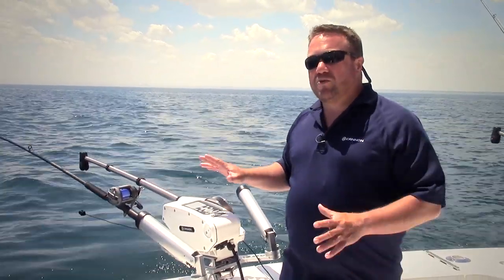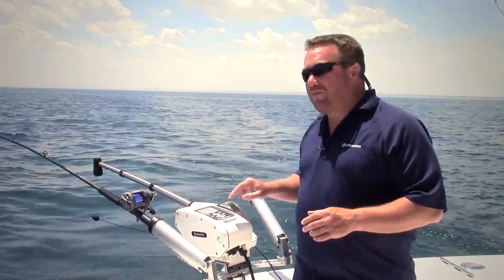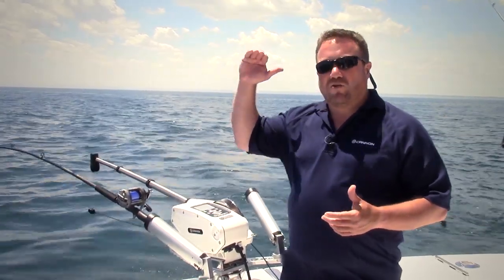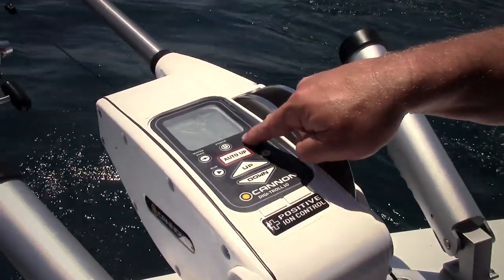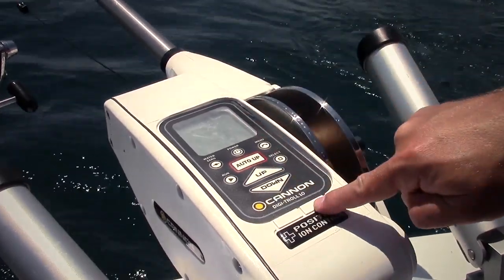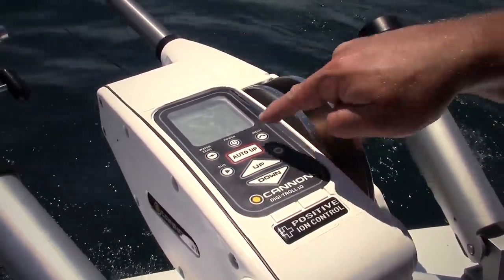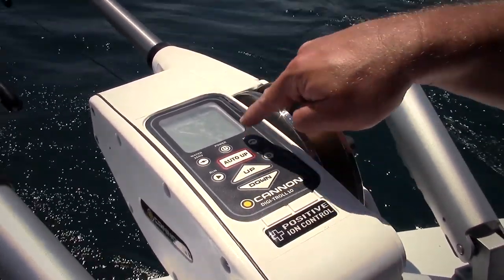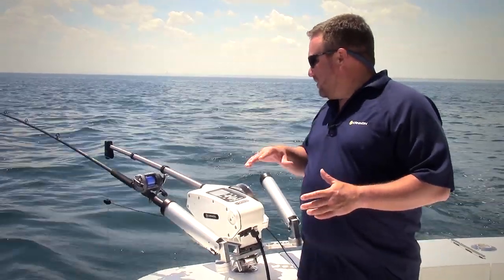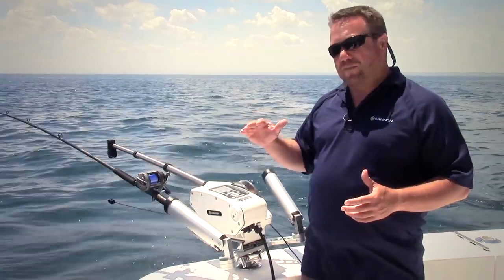The other nice thing I can do with this is go back into the menu and set my speed going down and coming up independently of each other. So I can say I want my bait to go down real fast and then come up slow. As this continues to cycle, you're going to see the bait come up fast and then drop down real slow.